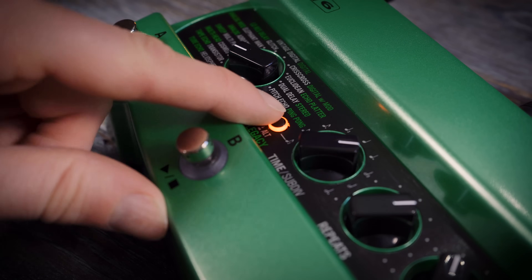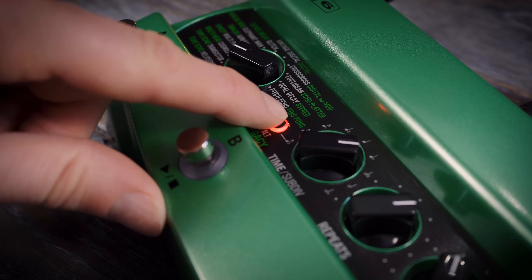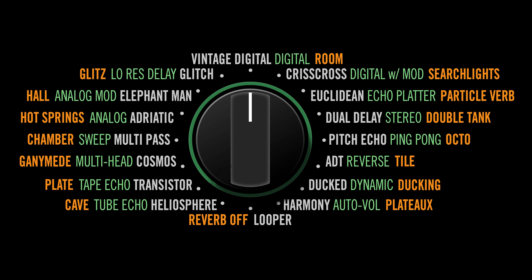You can also choose true analog bypass, or options for DSP or buffered bypass. That was a brief overview of some of the features of DL4 Mark II. It also has some other really nice features like the 15 hidden reverbs, which we'll discuss in a later video.